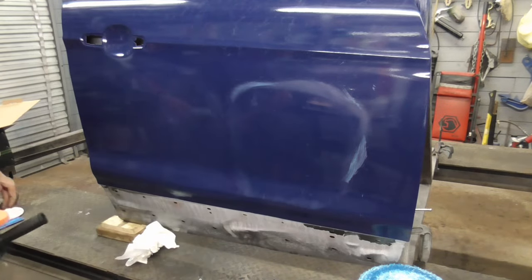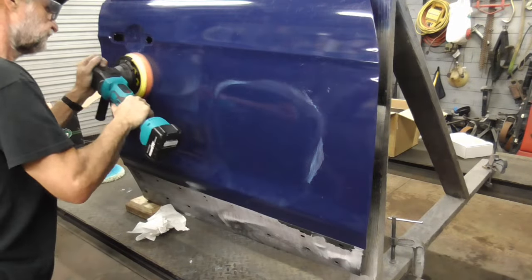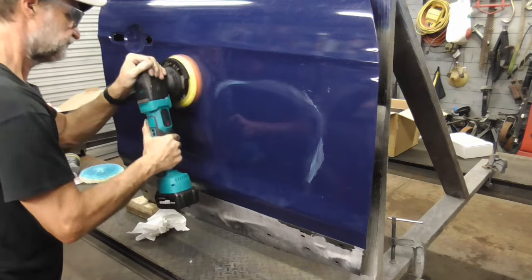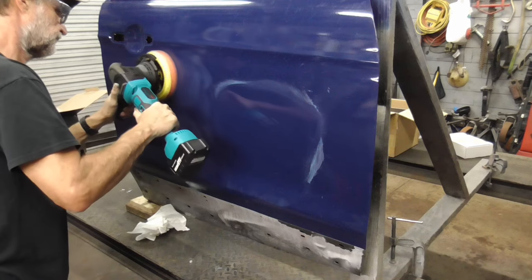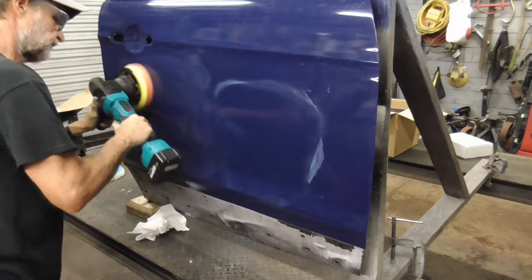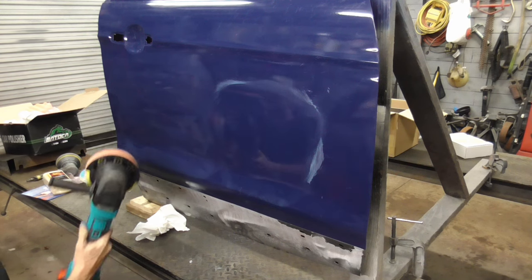We'll change the pad over to a foam one and maybe that'll go a little bit faster. And now that's done, ready for some polish.